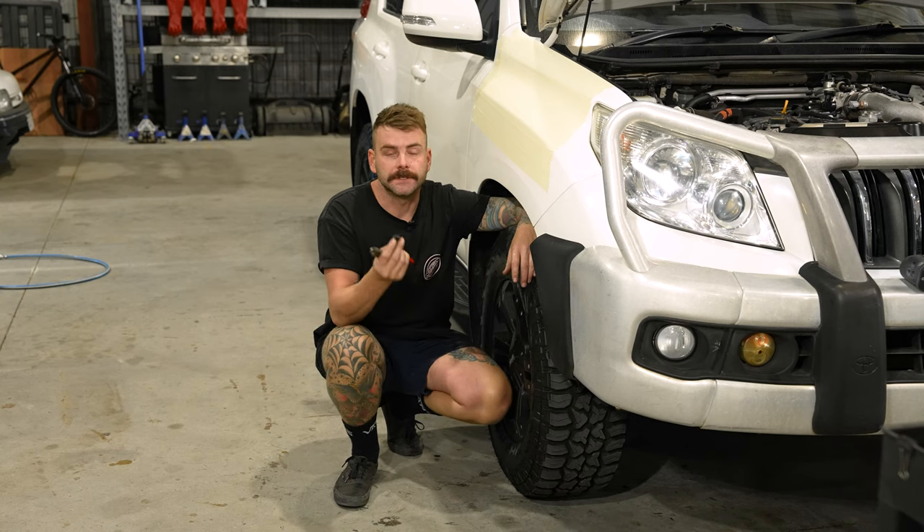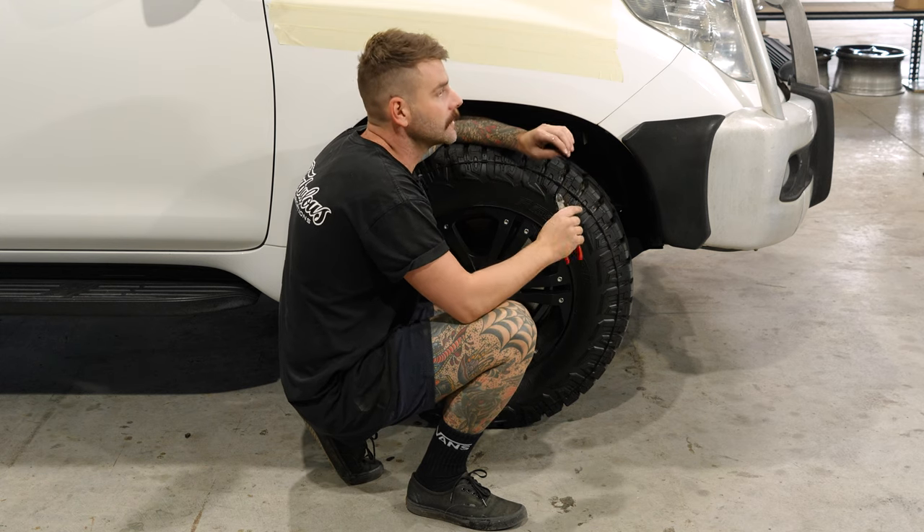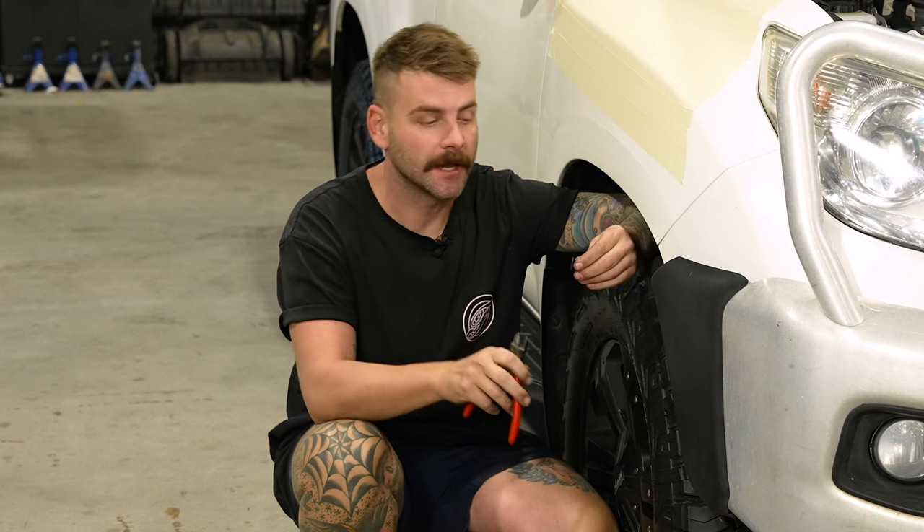One thing we've found is that the factory Toyota guard clips are near on impossible to remove. So with our kit it comes supplied with a full brand new set — just use a pair of side cutters, wedge it up underneath, and cut them out.